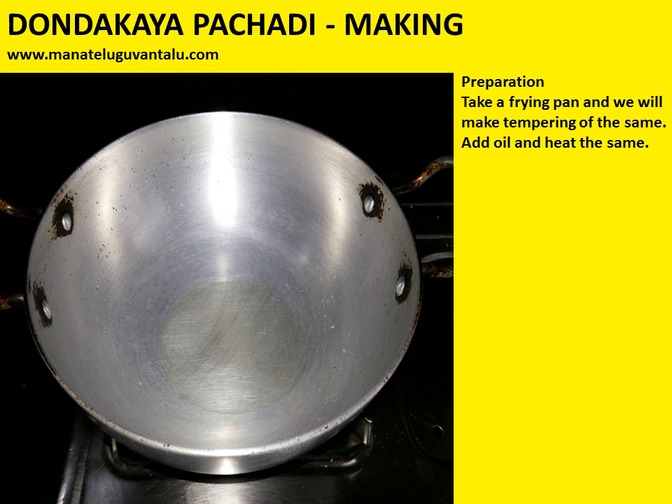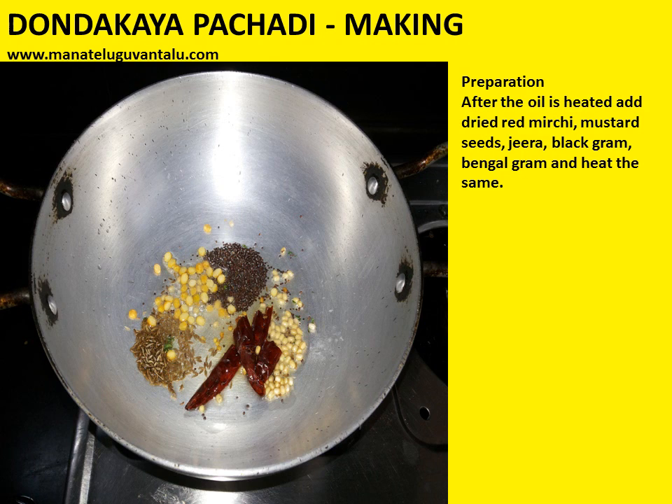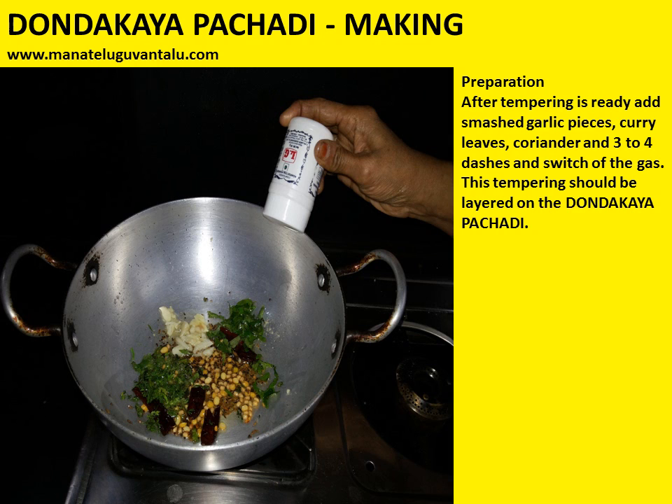Now let's prepare the tempering. Take a frying pan, add oil and heat it. After the oil is heated, add dried red mirchi, mustard seeds, jeera, black gram, and bengal gram, and heat the same. After tempering is ready, add smashed garlic pieces, curry leaves, coriander, and 3-4 dashes of inguva, then switch off the gas.